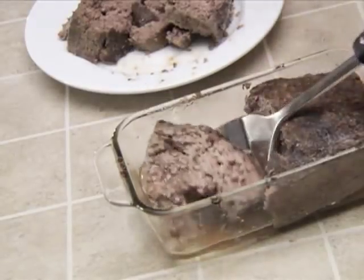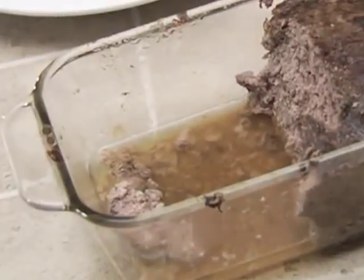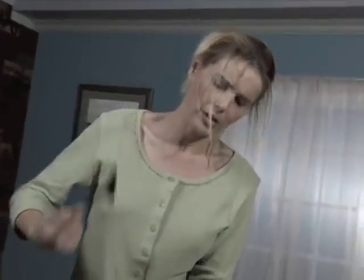Is that crumbly meatloaf a pain to serve? Do you hate all the oil, grease, and fat it cooks in? There's got to be a better way.